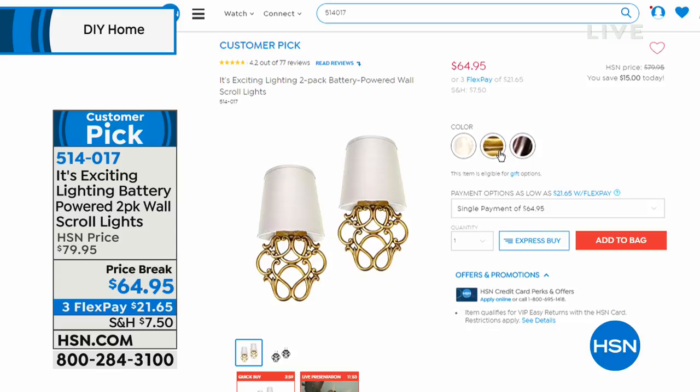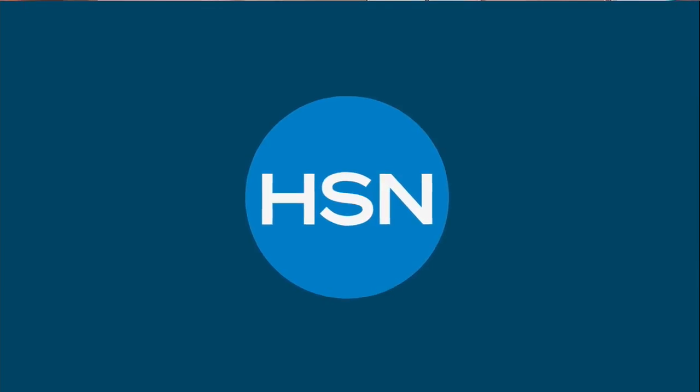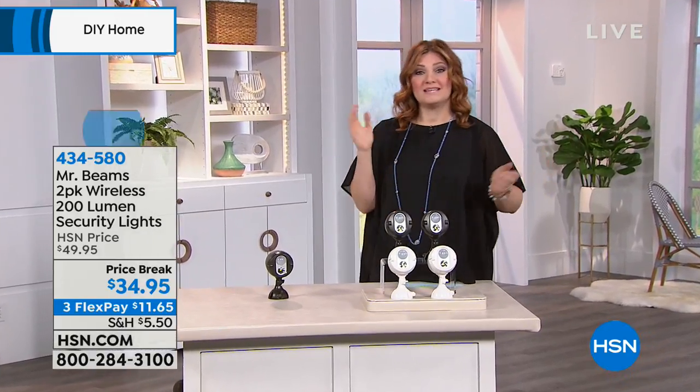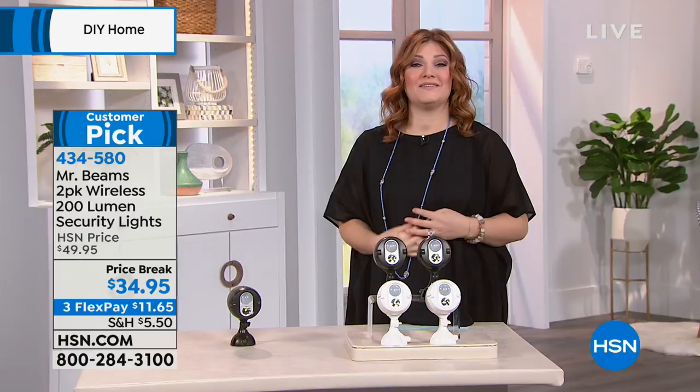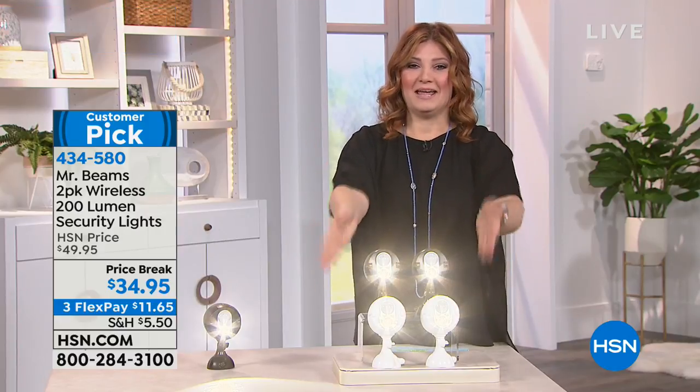How many do we have in the tan? We have seven left in the tan bronze already. You get the shade, you get the LED light underneath, and you're getting the beautiful polyresin scroll. And then we have it in the brass, and then we have it in the gray, kind of for that shabby chic. $64.95 on price break, three flexible payments, and those are a customer pick. If you have the AstroTurf mats or the exciting lighting, we'd love to hear from you. 1-866-376-8255 when we get to our testimonial line. Did you see I didn't touch anything? And those automatically came on.